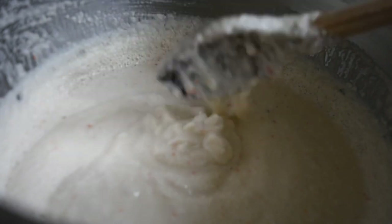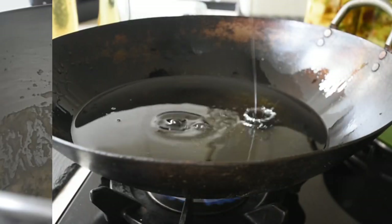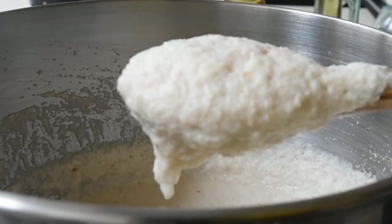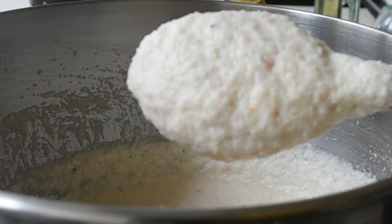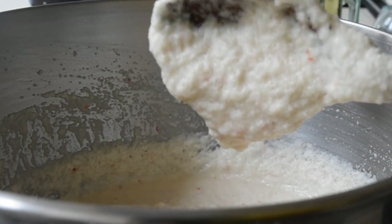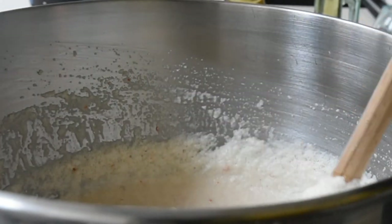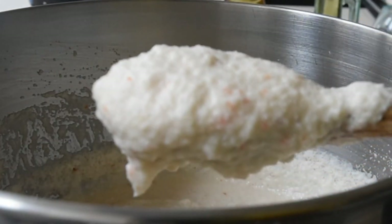Whilst that finishes, I add some oil to my wok. This is the consistency I'm looking for — it sticks to the spoon and when I turn it over, it just holds. That is it. You need it pillowy to the point that it holds to your spoon.